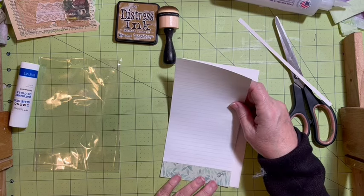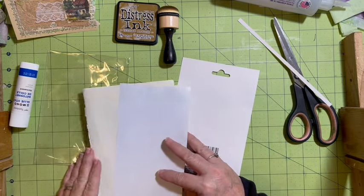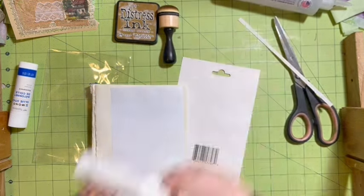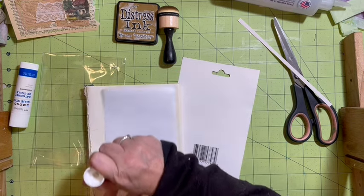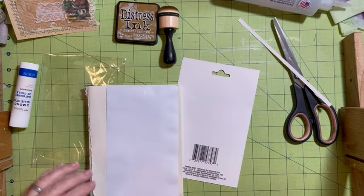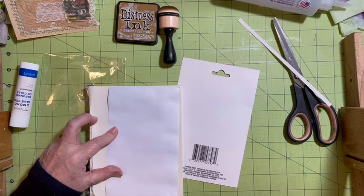I'm going to turn it this way so I end up with the green part on the goodie that I'm making. This one has to have an insert - glassine or plastic pocket with inserts. So I can put anything I want as the insert in here.